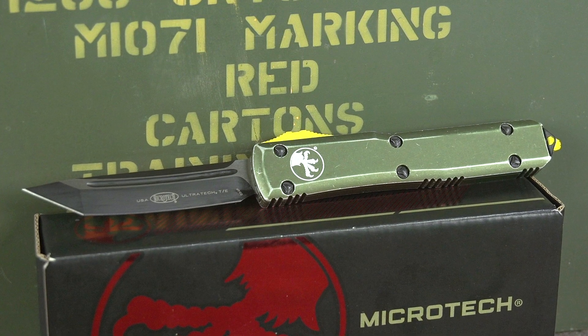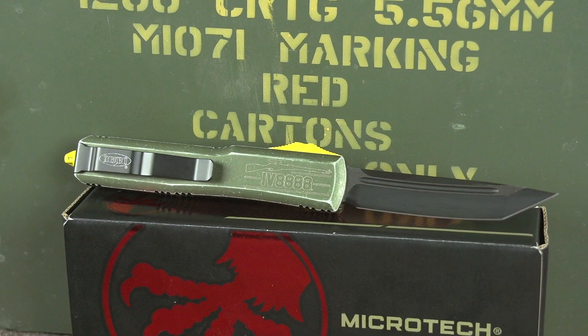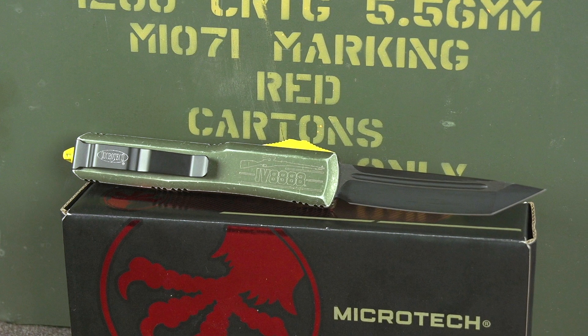This is a sweet piece of cutlery and these are only going to be available for a short time. We're only going to have these up for sale for maybe about two or three weeks. It is going to be a custom serial number run.